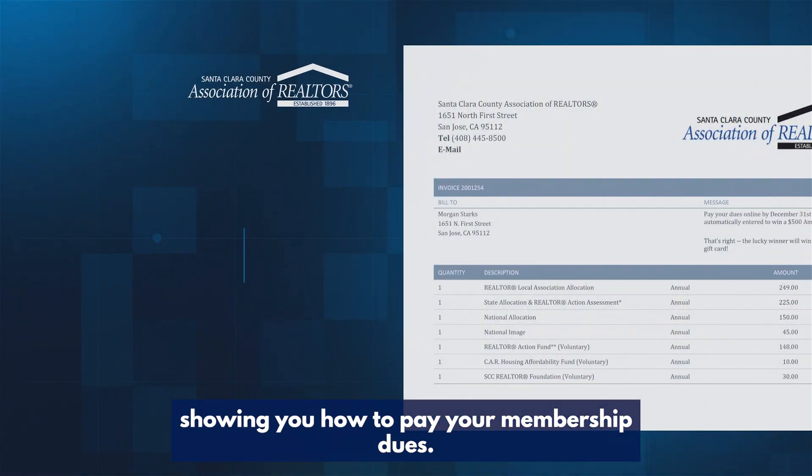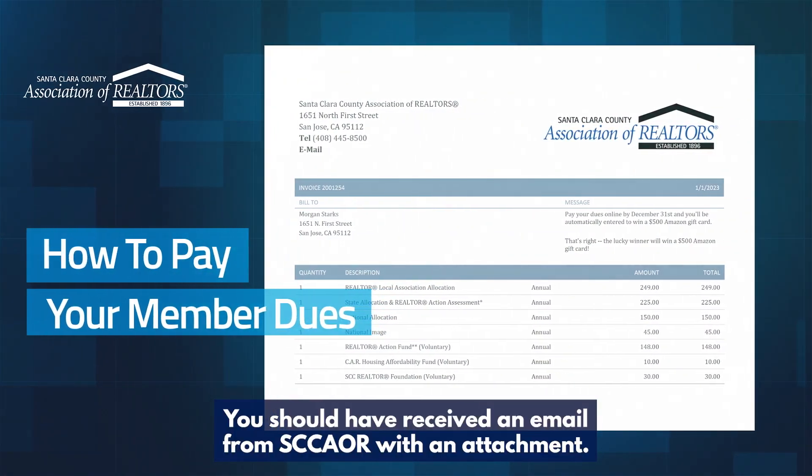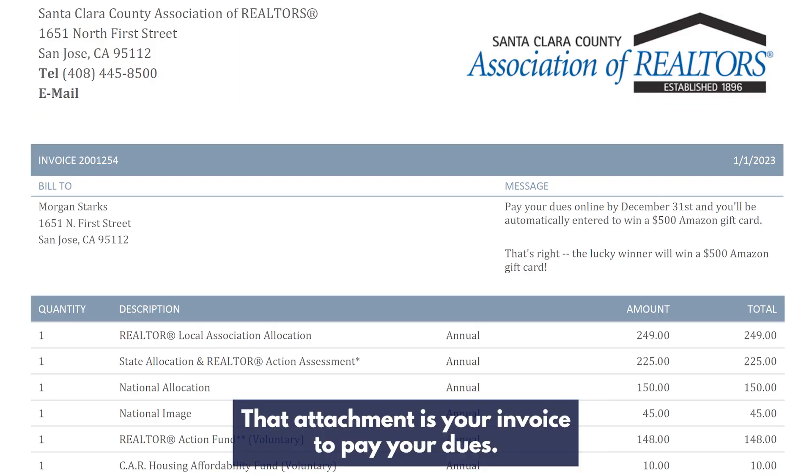Hi! Today we will be showing you how to pay your membership dues. You should have received an email from SCORE with an attachment. That attachment is your invoice to pay your dues.